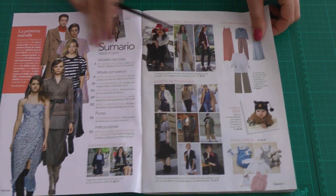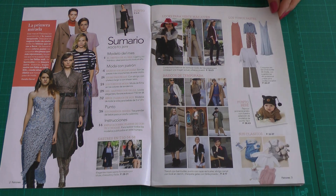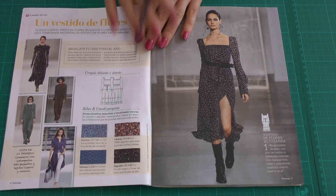Patrones still doesn't have a page with all the technical drawings of the patterns, so you only get this overview at the beginning. I find it a real pity that you cannot see all the patterns on one page. Their issues in other languages — like Dutch, Russian, and German — do have a page with all the drawings. So this is what you get in issue 400.